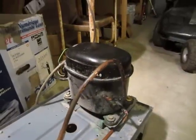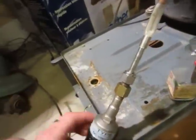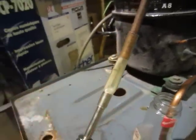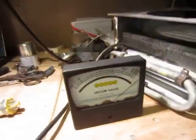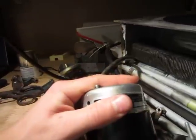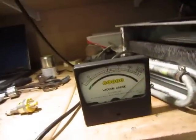I have this dehumidifier compressor hooked up to it, so it's sucking a vacuum on it. I'm sure it's sucking a vacuum because this is kinked, so it doesn't really seem to be working at all. I've left it plugged in for about 15 minutes, and this is getting a little warm, but the needle has not moved at all.